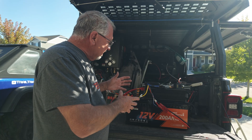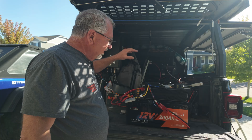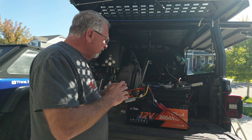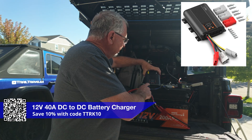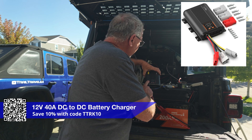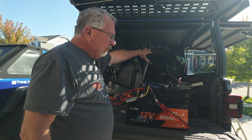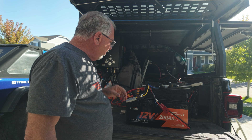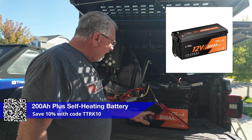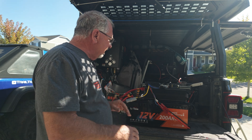I'm bench testing the Light Time system here on the tailgate before installing it in the box in the back. I've got all the wiring done and I'm just making sure the charging and solar panels are working. The system supports both solar input and alternator input, so I have wires running to the battery for charging when the engine's running, connected to solar panels on the roof, all feeding into their 200 amp-hour self-heating battery. This plugs into a switch panel to control the fridge, diesel heater, canopy lights, and other things.